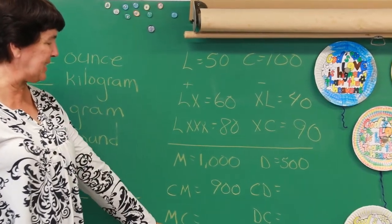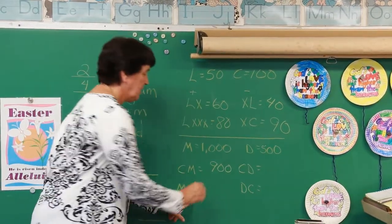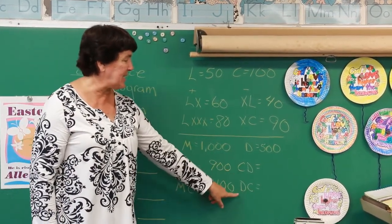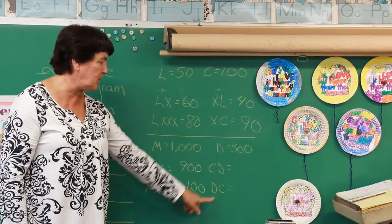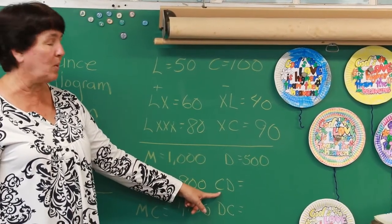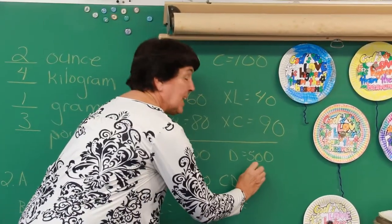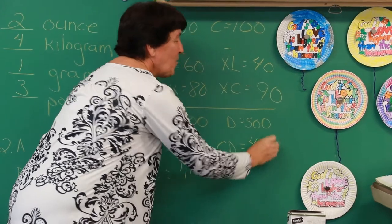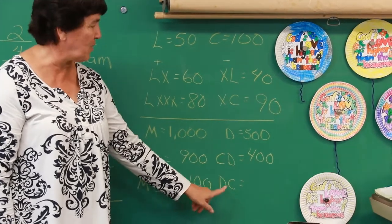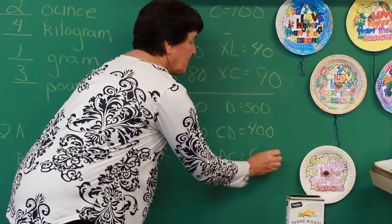What if I switch these around to MC? Now it's 1000 plus 100, so you would need a comma — 1,100. Let's do the same thing with CD and DC. CD: 100 is a little one before 500, so remember to minus — the answer is 400. DC: the little one comes after the big one, so 500 plus 100 equals 600. I think you're going to do well on your Roman numerals this week.